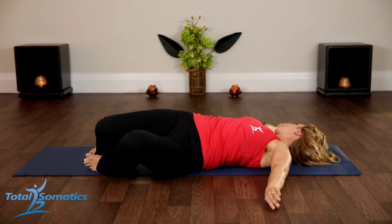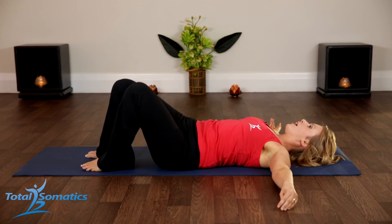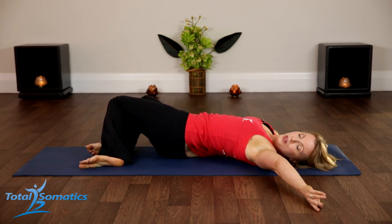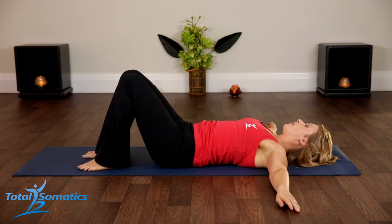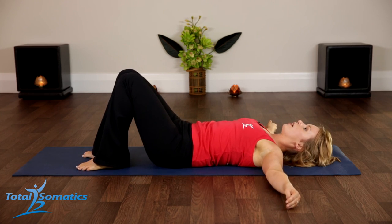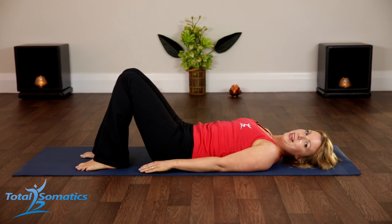We'll just do one more movement on both sides. Inhale and then exhale — draw out the waistline and let all that air just empty as you take the legs out to the side. That's good. And then come back to the center. Excellent.